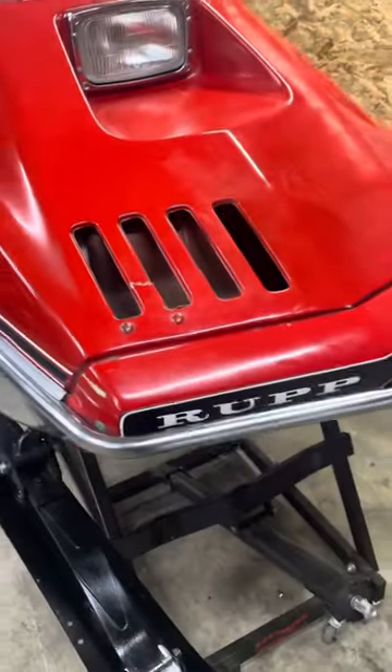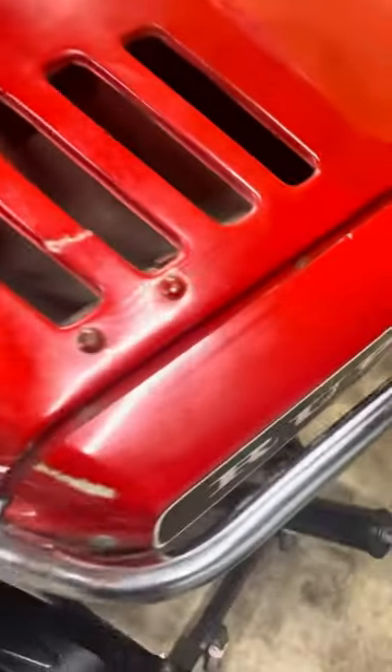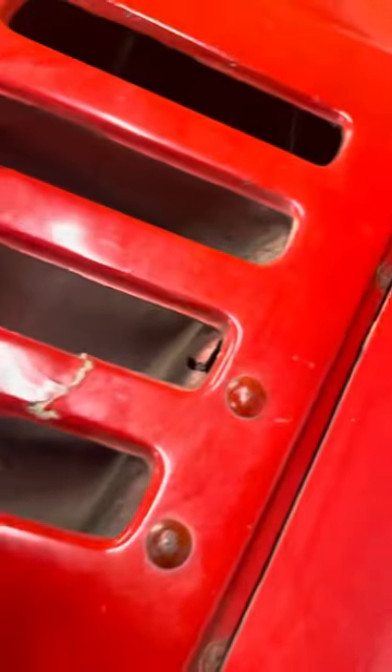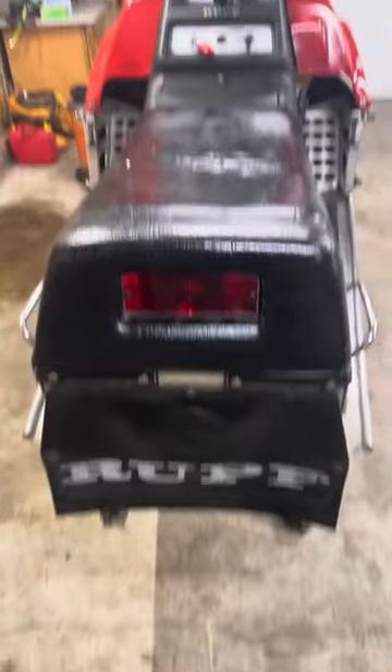Just a little — if anybody wants me to make another video or whatnot, I'm more than happy to. Just a little memory from when I was younger driving this. But just a little preview, a little walk around. Trying to help some people out.